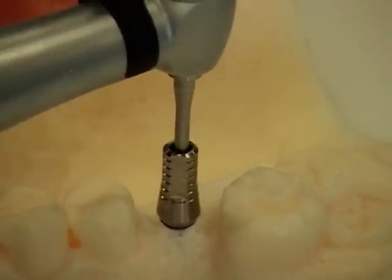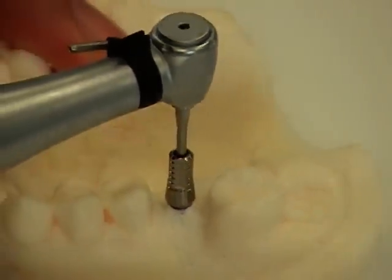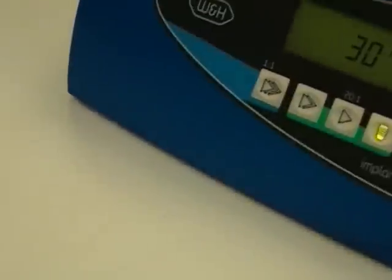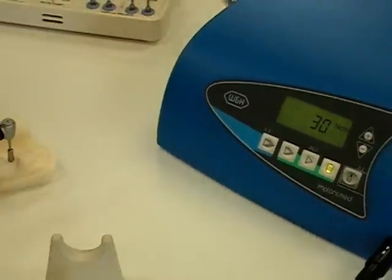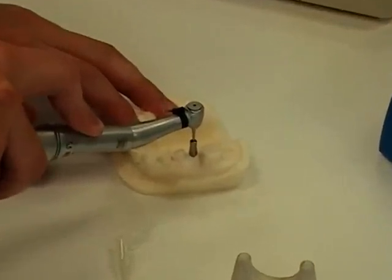The motor will turn very slowly, and very slowly insert the screw. When it reaches the 30-newton-centimeter torque that we've established, it will beep and shut off so that you do not over-torque the screw.